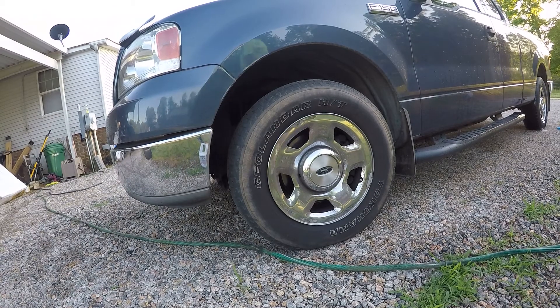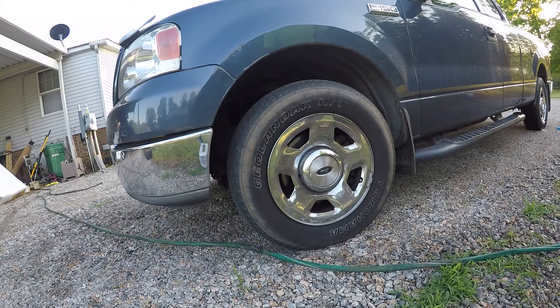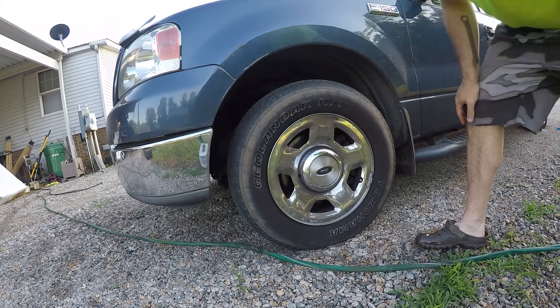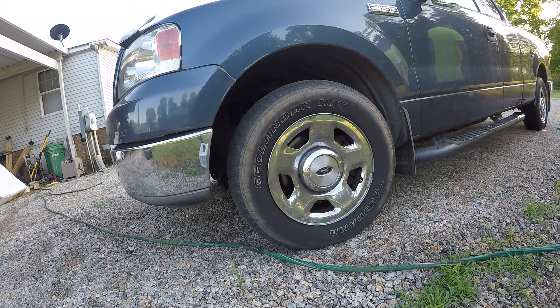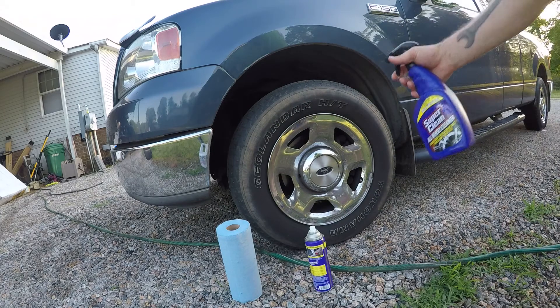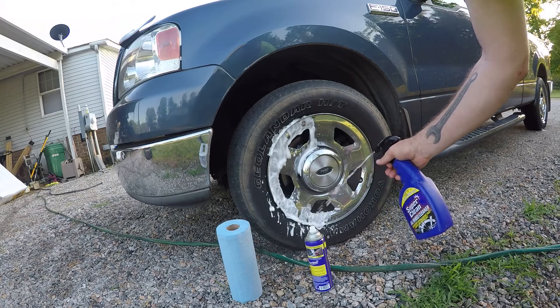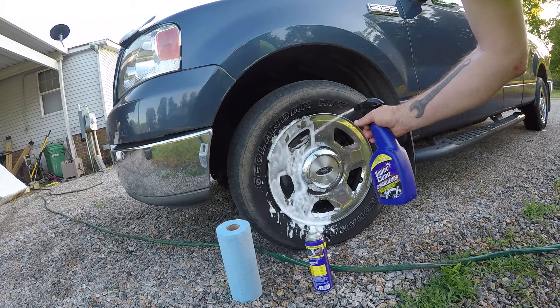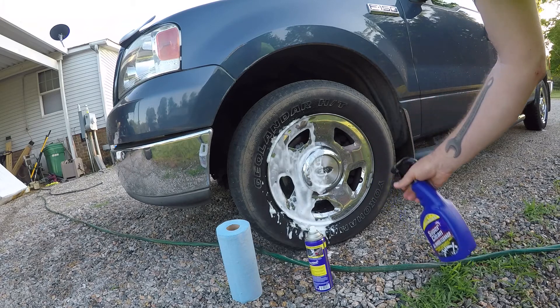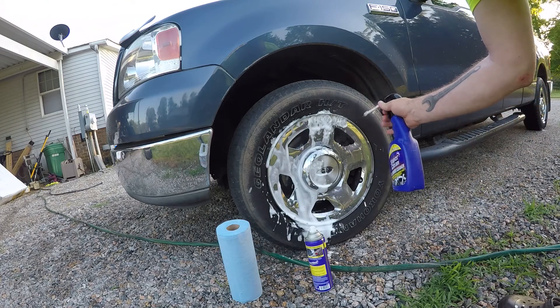Alright guys, we're gonna try to clean this wheel up. You can see there's some brake dust on it — it's some stuff that you can't just wipe off. So we'll get a feel for how this stuff works. We'll go ahead and spray this on here and let it sit for a few minutes before we spray it off. I'm gonna do half the wheel with the all-wheel cleaner first, and then show the other spray on another item.